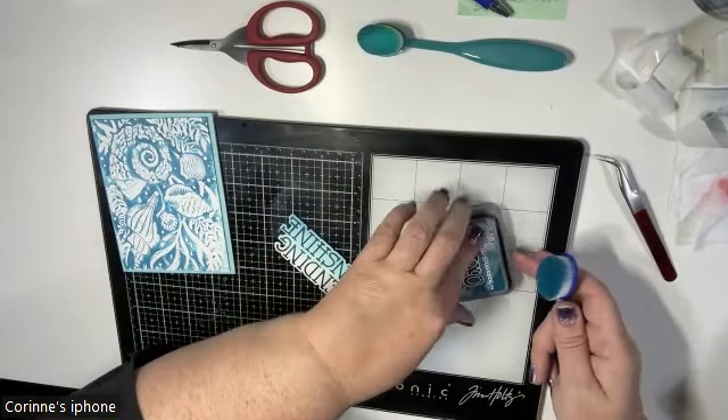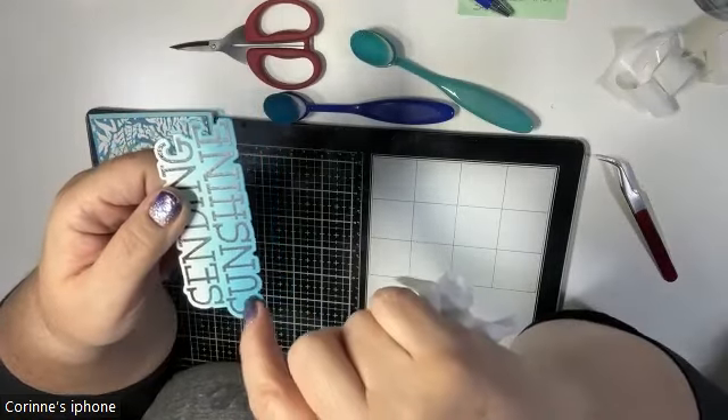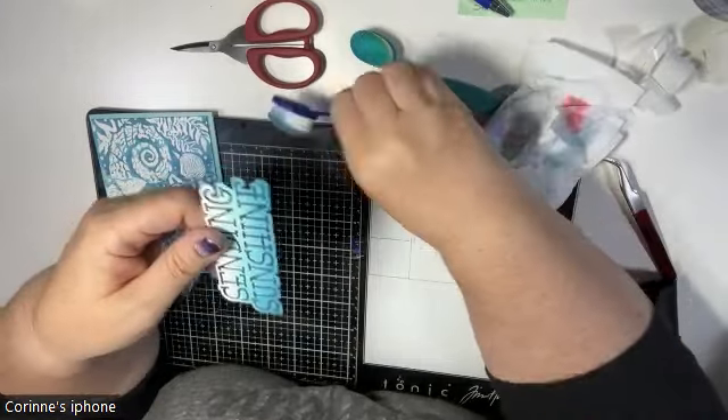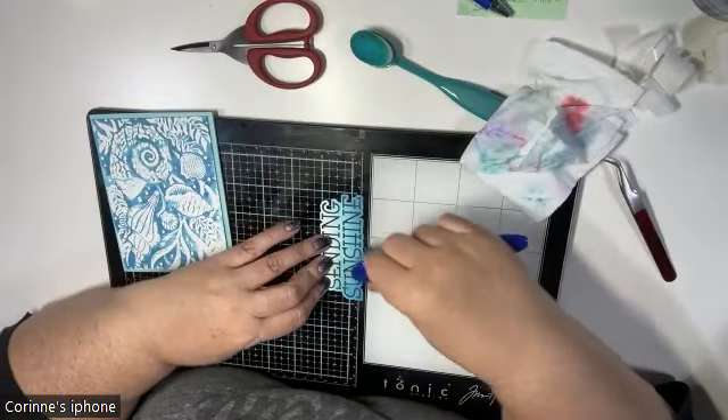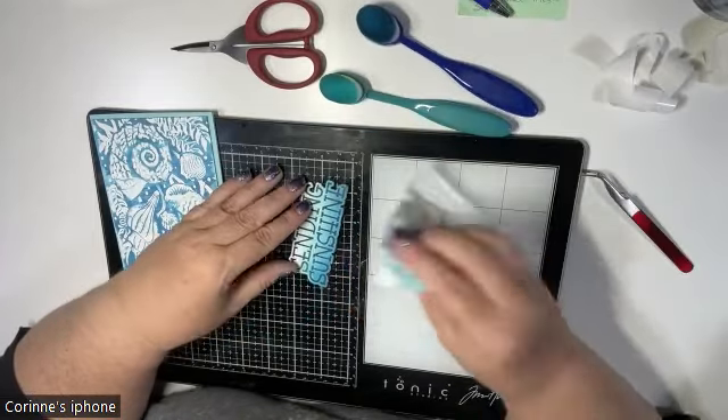I'm going to blend that out now. I did get a little too much ink on my brush and it carried over a bit, but fortunately because it was an oxide I was able to buff it out by bringing in the other color.